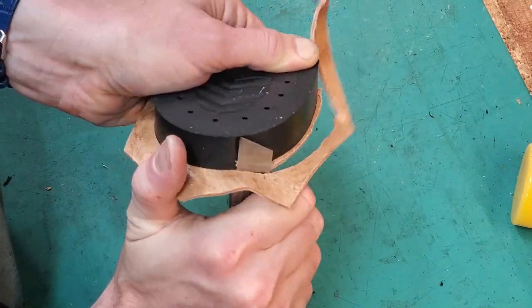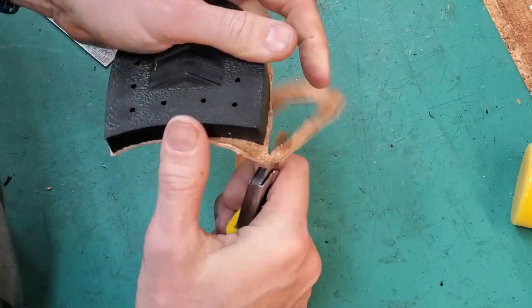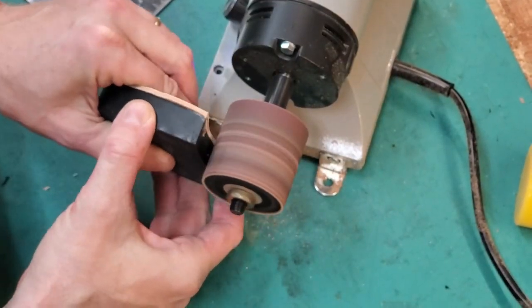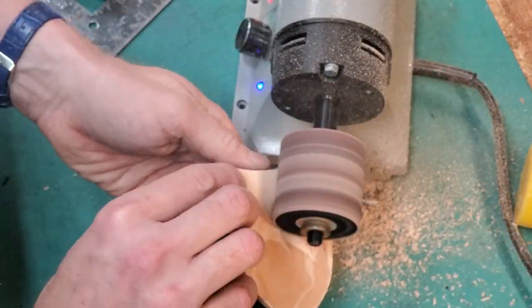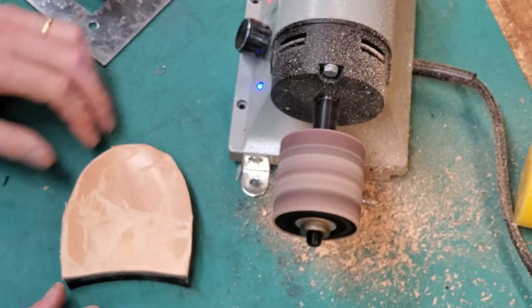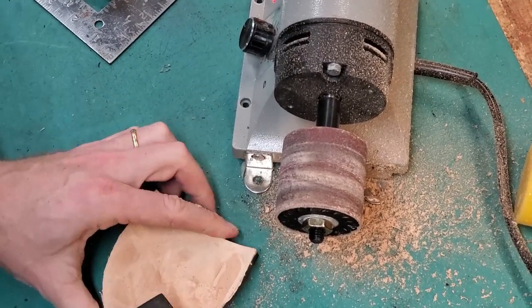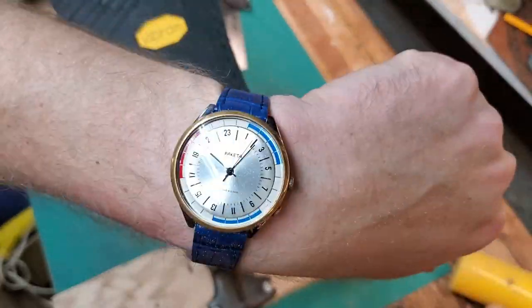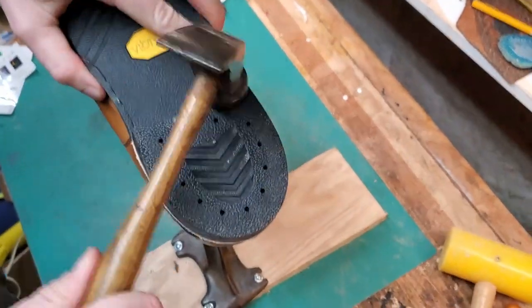For sanding the heels I used my little sander and burnishing tool from Tandy — since it was a smaller workpiece it was easier than the big belt sander, though I couldn't get into the concave part as well, so I used a hand sander. The contact cement isn't really intended to keep the heel in place permanently — that's just to hold it in position for the process of nailing it down.